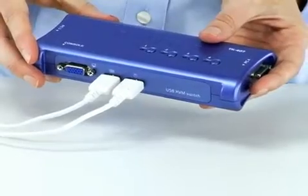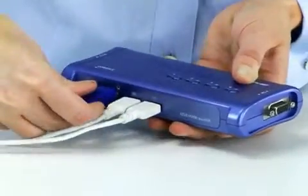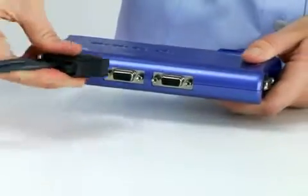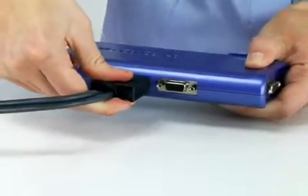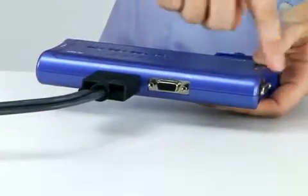You can also plug into older PS2 style devices by using PS2 to USB adapters. To set up the KVM Switch Kit, you simply plug in the keyboard and mouse to these two USB ports. Your monitor plugs into this VGA port here. You then use the included cables to connect your desktop or notebook computers to the Switch and you're done. No software downloads are required. It simply works right out of the box.